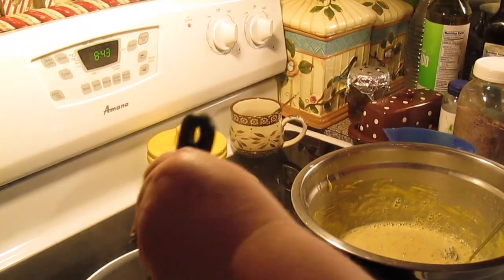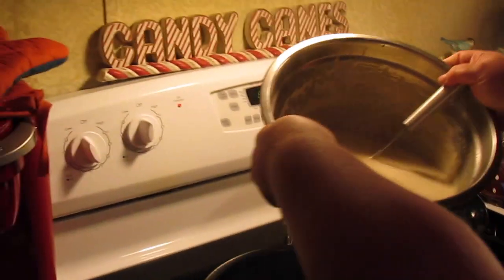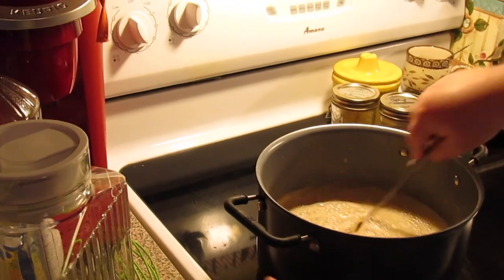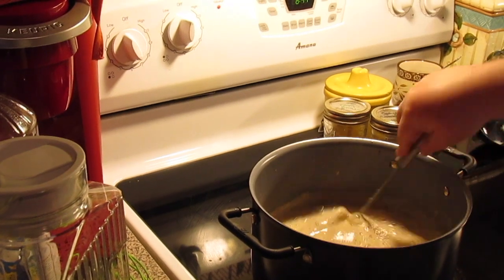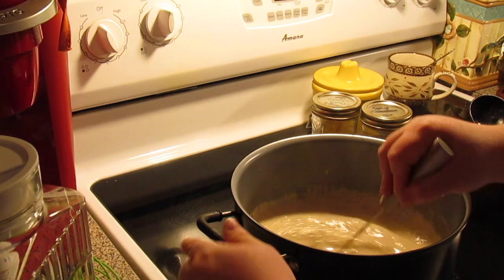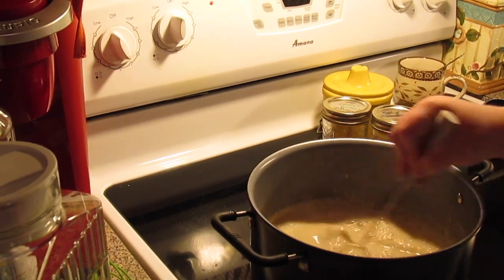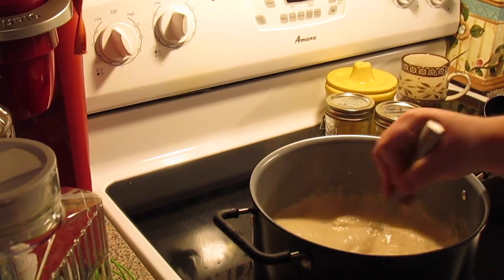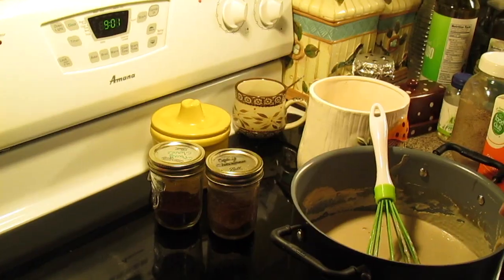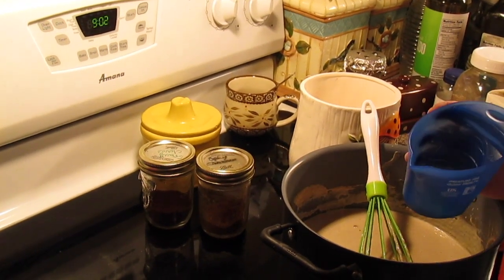We're going to keep doing that until we get all of our milk in. Then that mixture goes back in the pot, still on low-medium. We're going to let it go for another three to five minutes, but you've got to stir it constantly. It's going to start thickening up — that's what you want. We're cooking the eggs so they won't be raw and it'll be safe to drink.